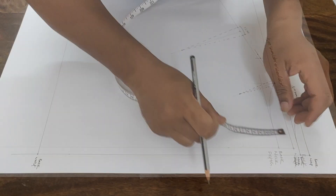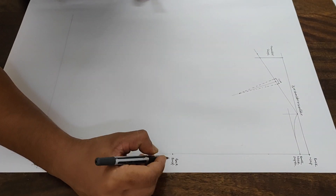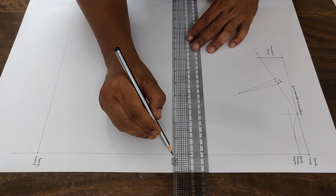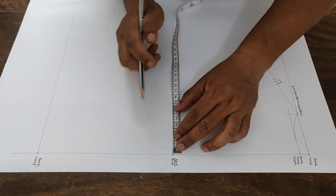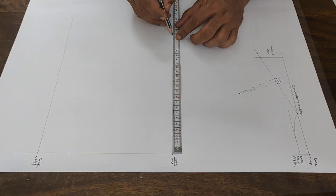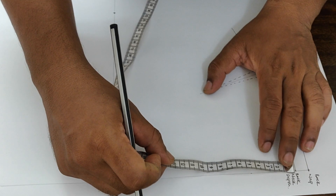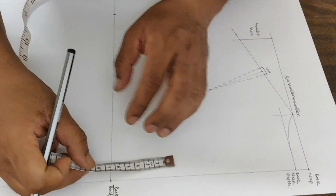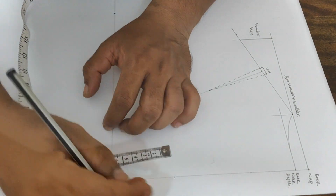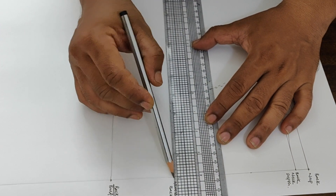Next is the bust point line construction. Finding the bust point line uses the same technique as the front — measure from the nap to the waist line, divide it in half, and you will get your bust point line. Draw a square out towards the side seam and place one-fourth of the bust measurement, which is the same as the front bust measurement. Then for the back width point, measure from the bust point line upward by one-third of that measurement to get the back width line, and draw a square out towards the side seam.